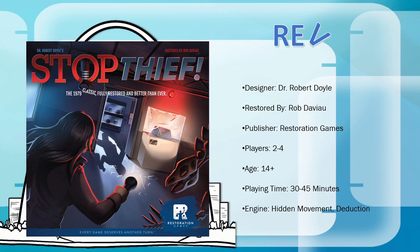The Arch Gaming Network is proud to bring you this board game review. Here's your host, Sean Smith.